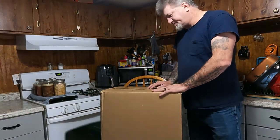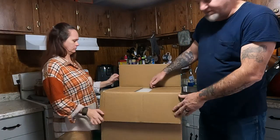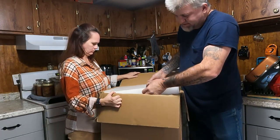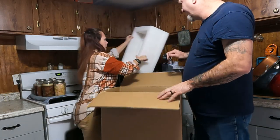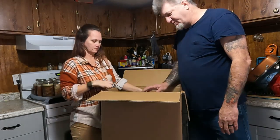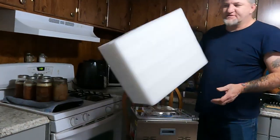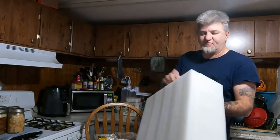We cut the tape before and it's packed pretty good in here with foam. Let's get it open, take it out, and then we'll go over it and show you everything that comes in the box. This thing comes packed pretty well — I mean, that's about two inches of foam all the way around.